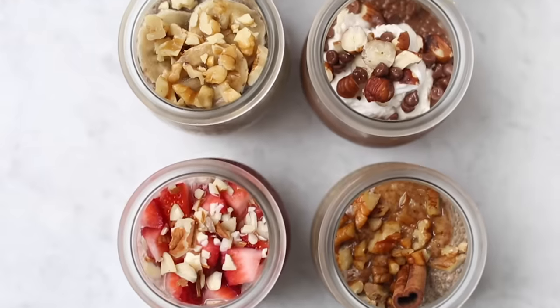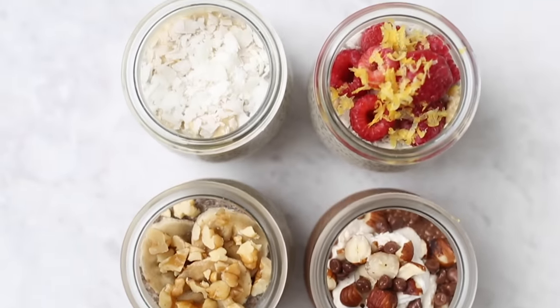Hi everyone, welcome to my channel. If you're new here, my name is Alyssa. Today I have got a video that is all about one of my favorite breakfast foods, and that is chia pudding. Today we are going to be making chia pudding six different ways. I'm going to show you how to make traditional chia pudding and then we're going to make it in six different flavor combinations.